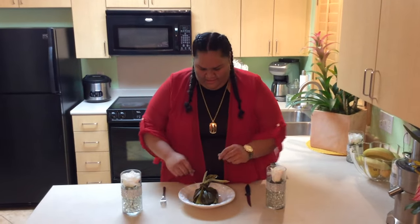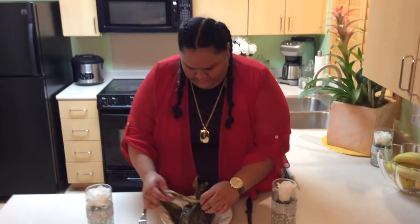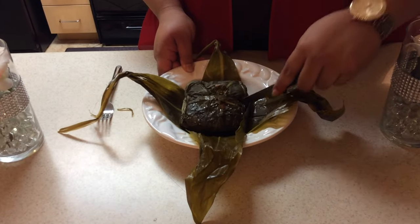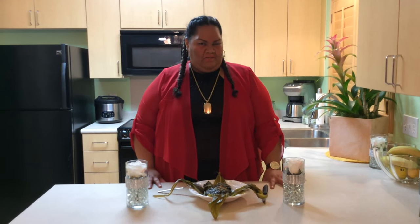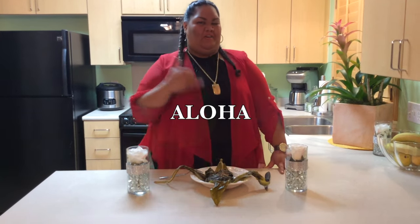Broke Da Mouth Lau Lau! First we're going to go ahead and open this bugger up. Ooh, come and take a look and see what we got here — ooh, nice and juicy! Mahalo for watching this video of Broke Da Mouth Lau Lau. Don't forget — the main ingredient is you make it with love. That's auntie's secret. Aloha.